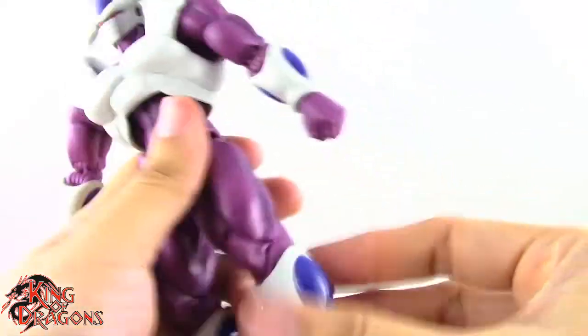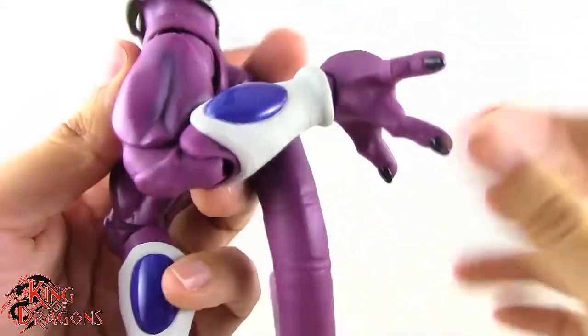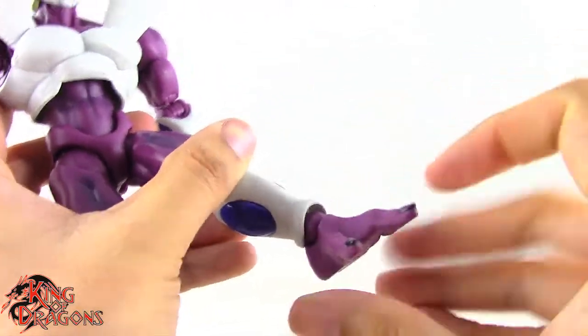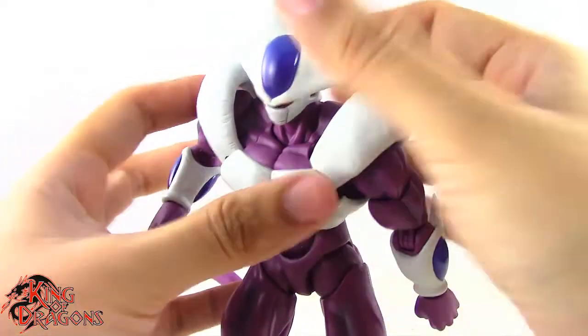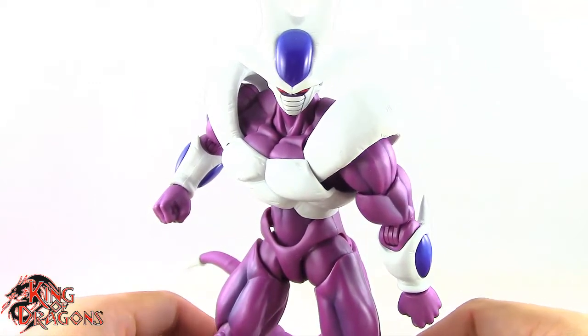He has a thigh swivel and a double bend at the knee — not the best knee we've seen but still functional. He also has rotation at the foot, a hinge that goes forward and back, and a forward-facing pin for a rocker ankle. Overall, Cooler has an exceptional amount of articulation for as big and beefy as he is, and it actually works well.